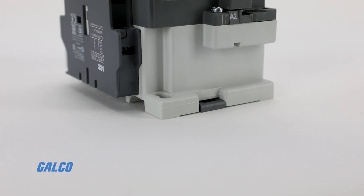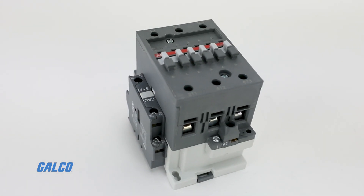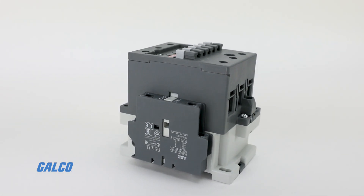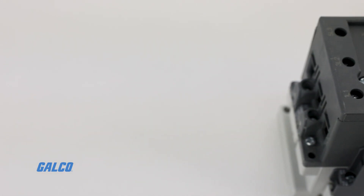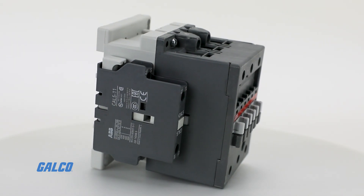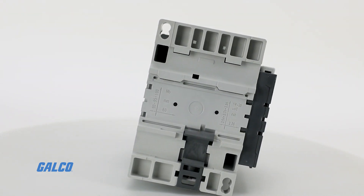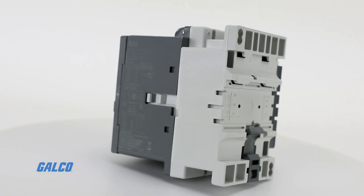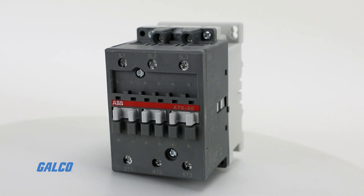The complete assembly for the A-Series consists of two mechanically and electrically interlocked contactors mounted with line and load terminals. A-9 through A-16 contactors are mounted on 35mm DIN rail, while A-26 through A-300 contactors are mounted on common base plates.